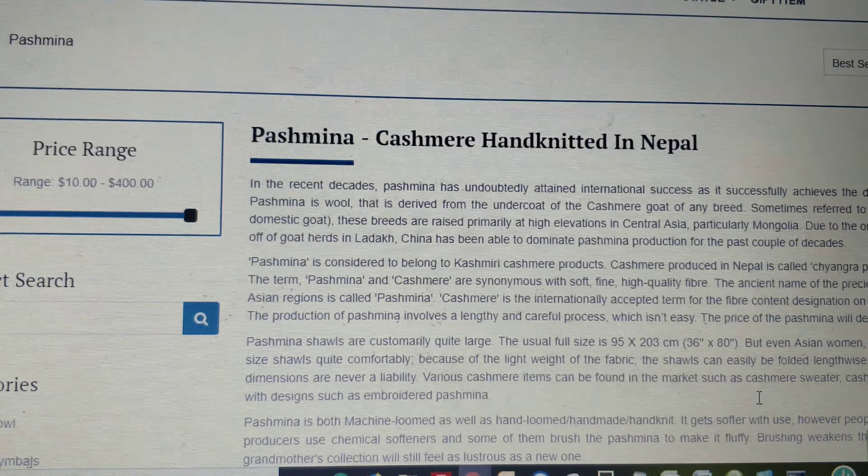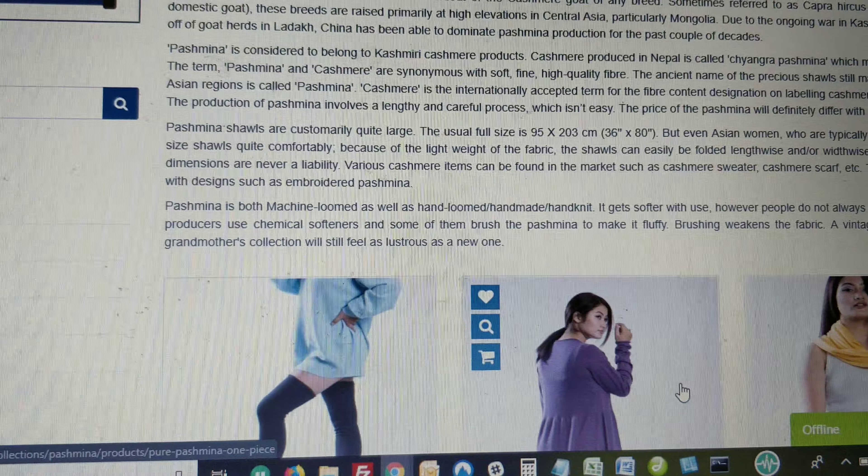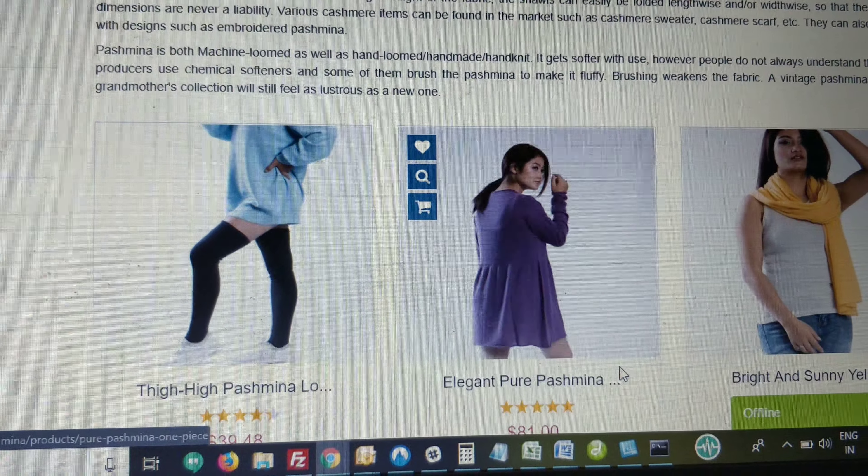These include Pashmina shawl, Pashmina full hand gloves, Pashmina long and short scarf, Pashmina sweater, and many more products.